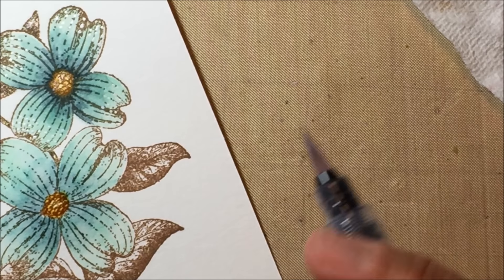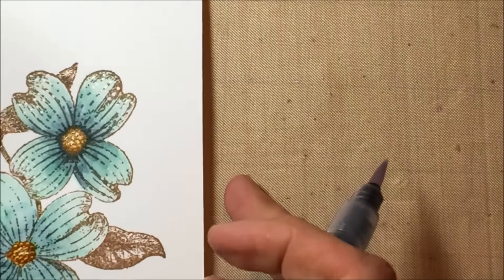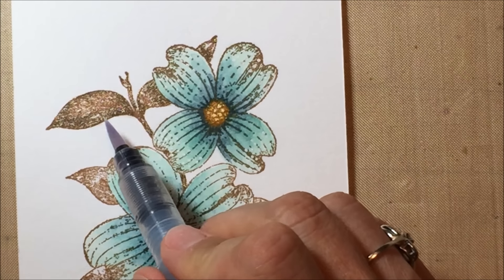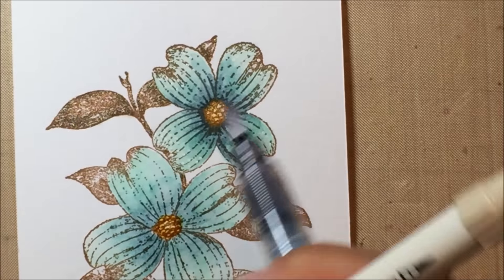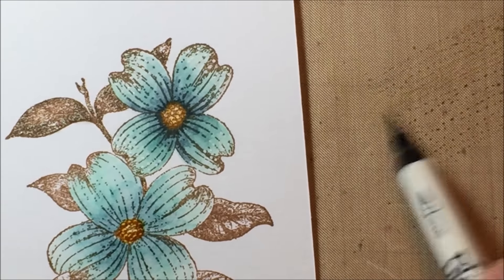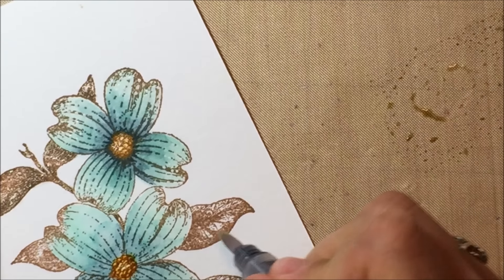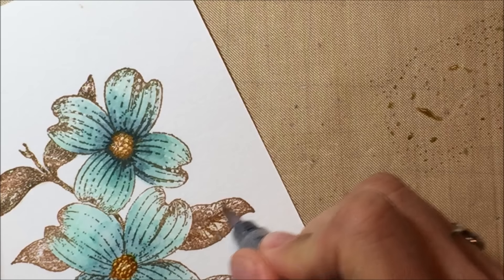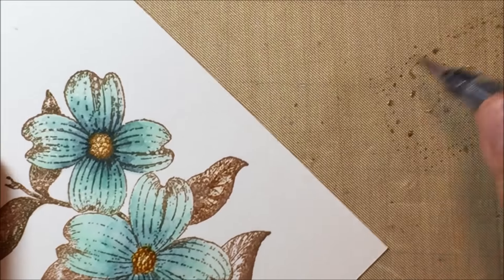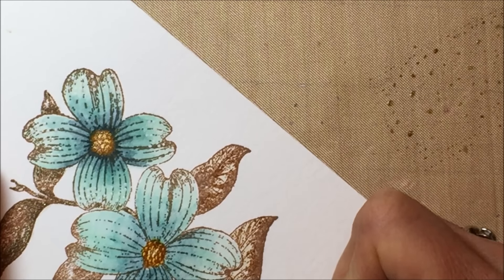My center is done and now I'll do the leaves. The leaves do have a little bit of color — I colored them completely with the antique linen and then did some highlighting with the other brown color. I'm going to put a couple coats of this on.